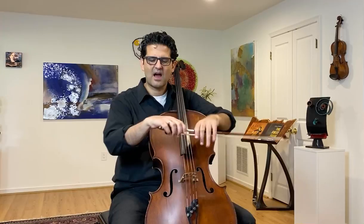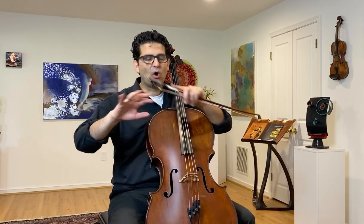If you look at Andre Navarra, a cellist from the past — there's a beautiful Schumann concerto on YouTube where you can see this ballet dancing of all the motions: the fingers, the wrist, the elbow. So those three elements are really important.